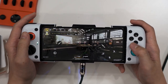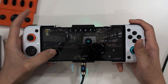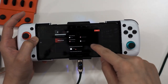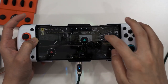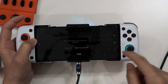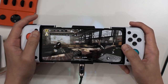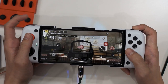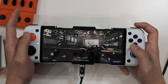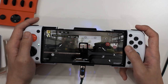Now we can play COD Mobile with the GameSir X3 Type-C. Scope, shoot, and reload all work. Of course, I haven't mapped the secondary weapon, grenades, and other buttons yet, but we can do all of that using the mapping menu shown earlier.